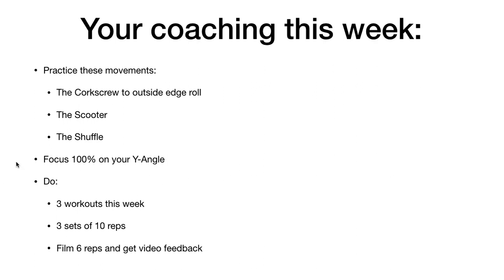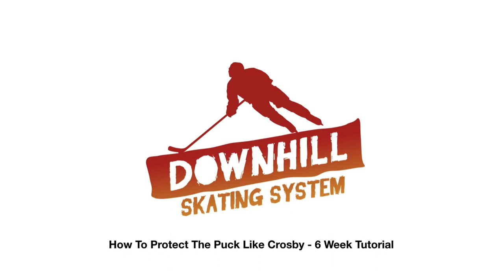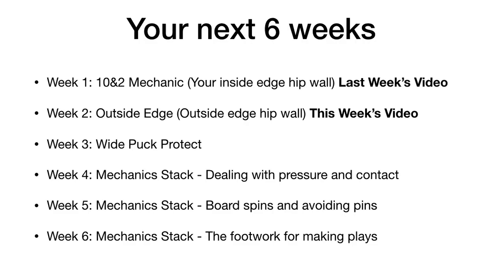That's your coaching this week. If you haven't started with the Downhill Skating System yet, I've prepared a free training to intro you to it — click the link to get started. Otherwise, we'll see you in part three where we'll talk about the wide puck protect, which is going to be key to making great plays under pressure. Thanks for watching and we'll see you in the next video.